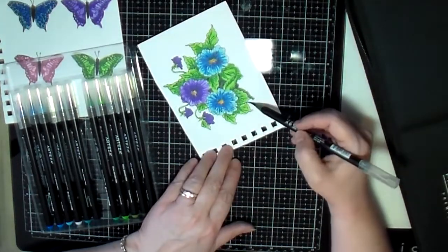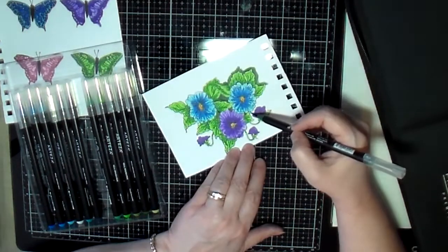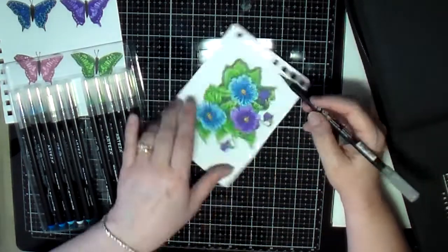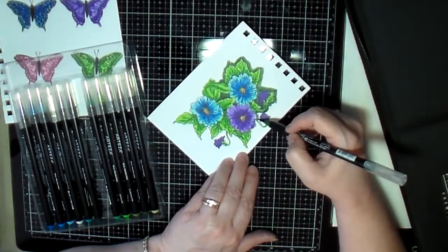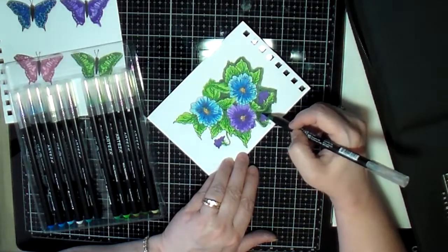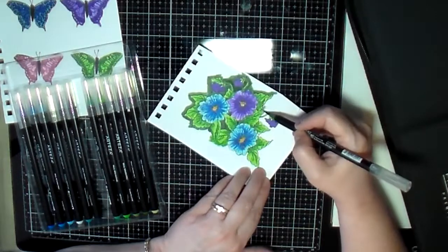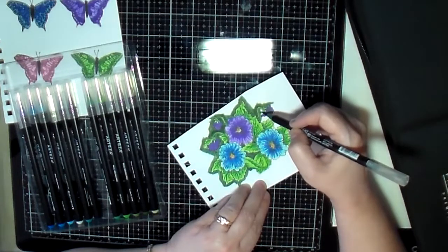Once I finished coloring all of that, I was going to take my darkest green and go around the whole outside of it because I don't really want to fussy cut this thing out. I wanted to just do a general cut around the whole thing — I didn't want to leave a white border. So I thought the best way is to use this darkest color green in the background so that I can cut around it and then cut out my image, and it would have this dark green around it.